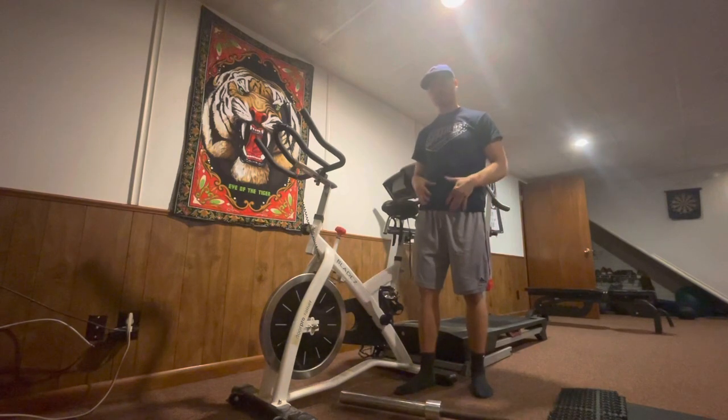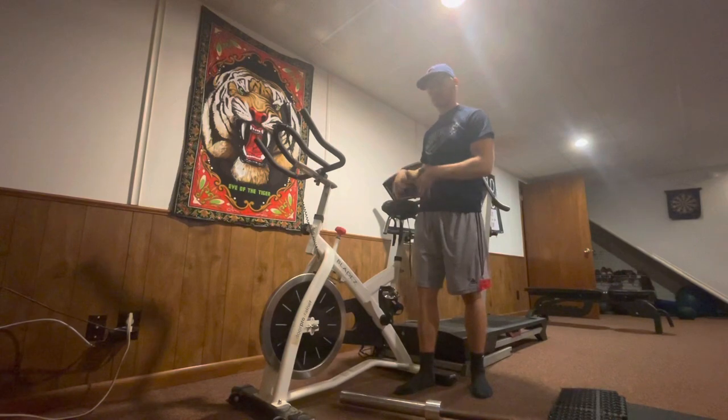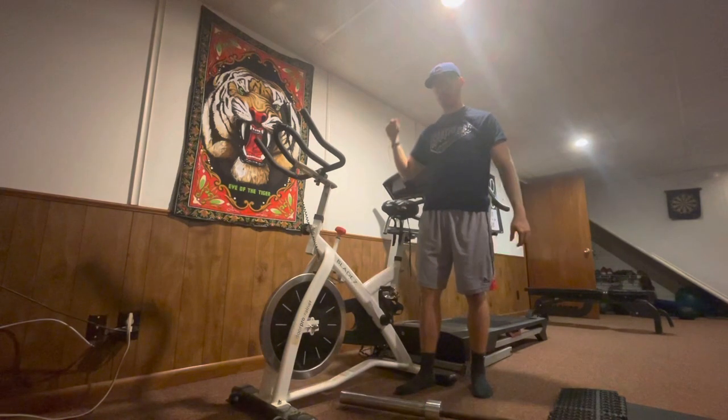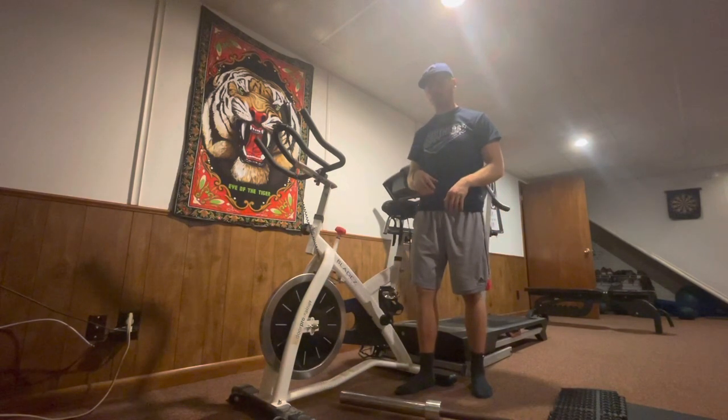This is actually a pretty simple process, but not a lot of individuals know how to get into one of these properly, and it will really affect your workouts and allow you to get the most bang for your buck when it comes to pushing with your legs and just feeling overall comfort wise.